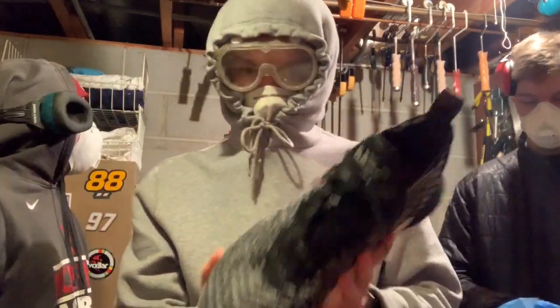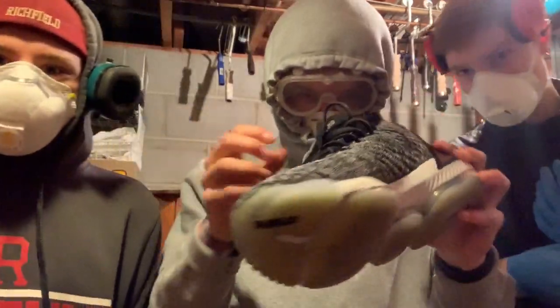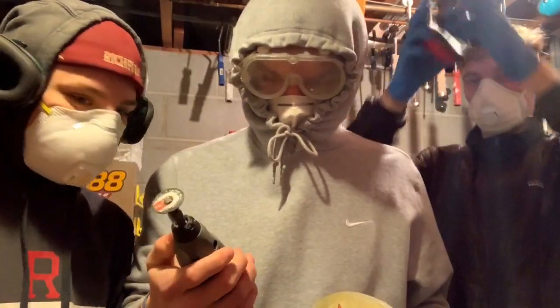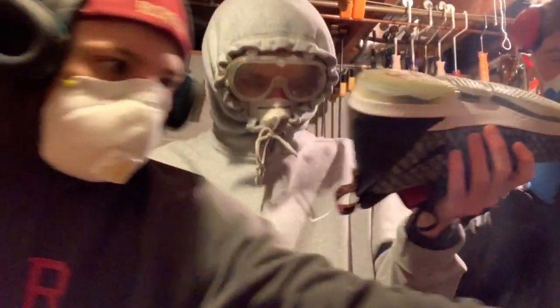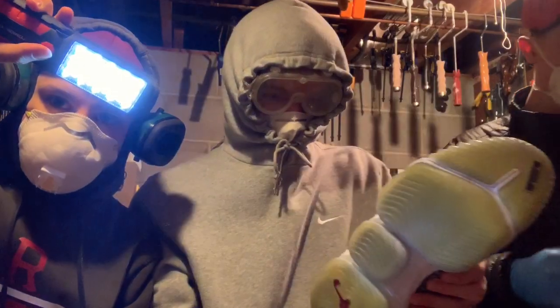Today we are cutting open a giant LeBron shoe — they're size 13. Right here we have a dremel. We have breathing protection on so we're not breathing in what we're cutting. We got flashlights and stuff.